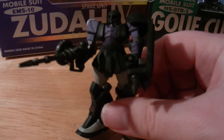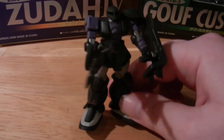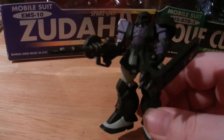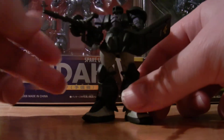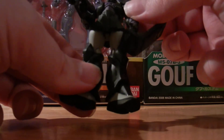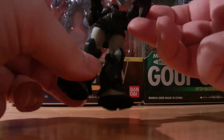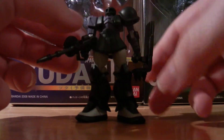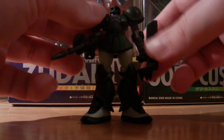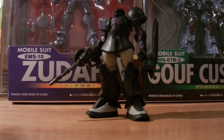This is my first unboxing of one of these — I don't really show figures in my normal videos. They're more display pieces than actual playing toys. The legs don't move, but there's a little articulation in the arms. The shield pops off and moves around, so you can get good poses out of it. I think you can remove the gun as well. Mostly for display, but it's a really cool piece — nice Zeon mobile suit.